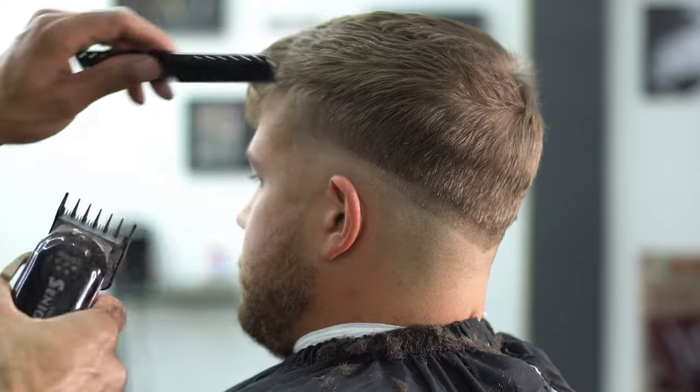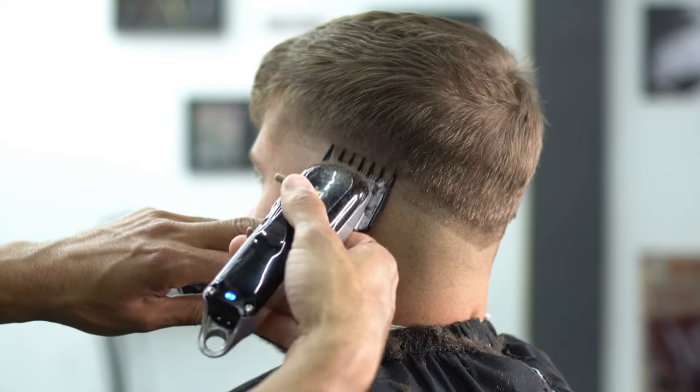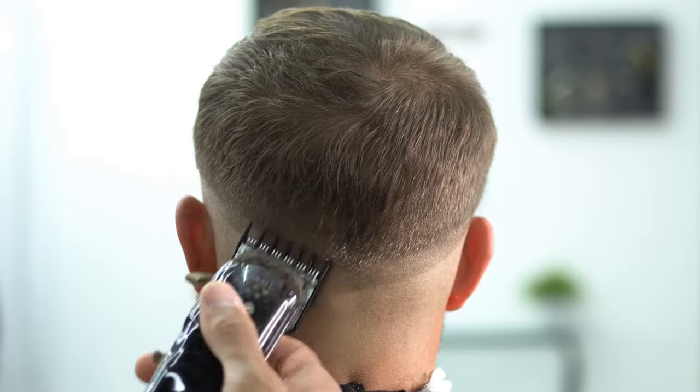Now that we did our two, that was just to make everything even all around. Now we're grabbing our one and a half, smaller strokes, scooping motion, and just kind of blending into that two guard. And you're going to do this all the way around the head as well.